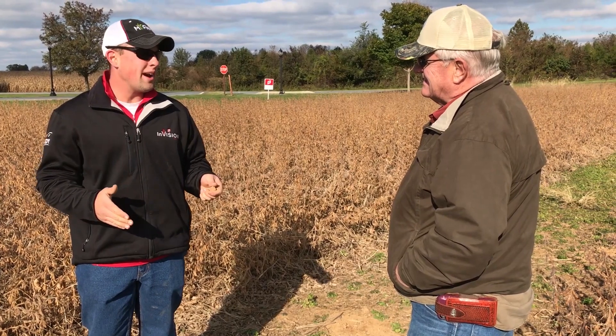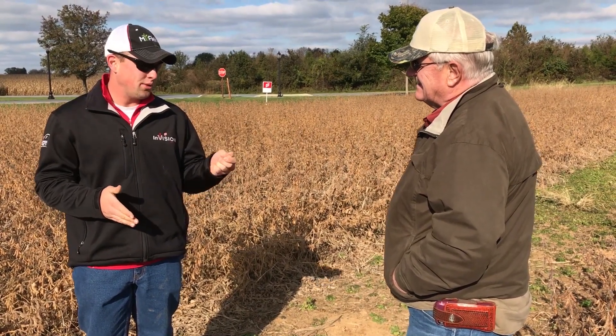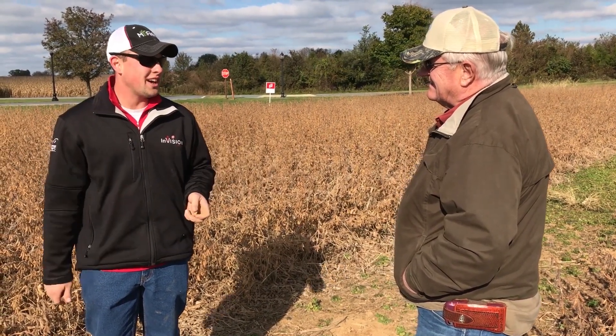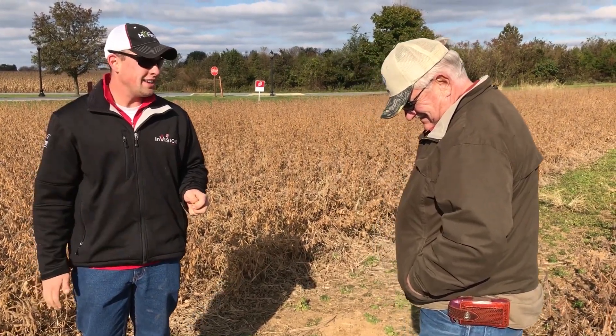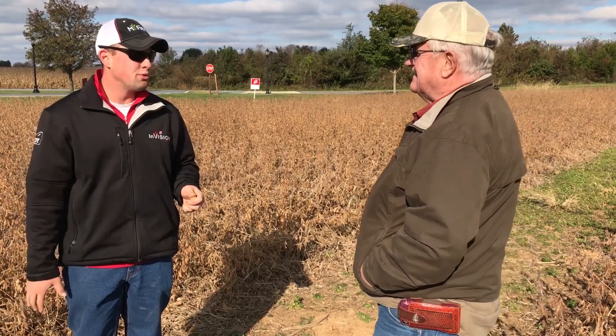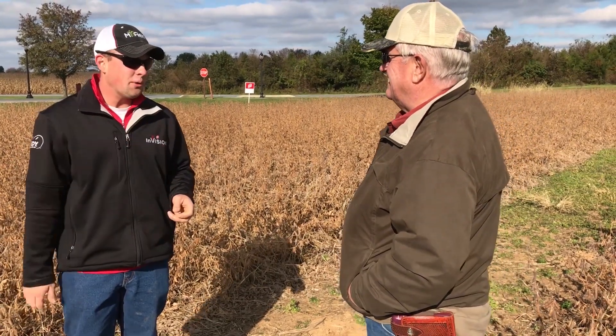What I would think is, in the middle of summer if your ground gets dry or if you're trying to plant through dry soil, this check soil just got so hard and cemented together. Whereas the SP1 had better tilth — it would just be easier for roots to grow through, easier for any kind of equipment to work through, and save you a little diesel fuel.